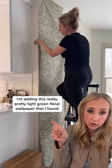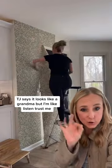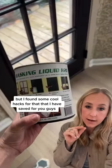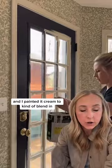I'm adding this really pretty green floral wallpaper that I found. TJ says it looks like a grandma's, but I'm like, listen, trust me, it's going to be perfect. It was really hard to work around the windows, but I found some cool hacks for that that I have saved for you guys. And then I used this stuff called masking liquid instead of painter's tape on the door, which makes it way easier. And I painted it cream to kind of blend in.